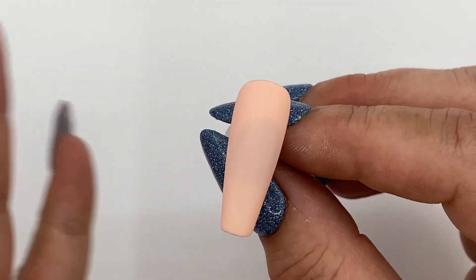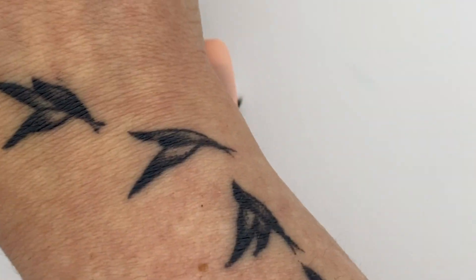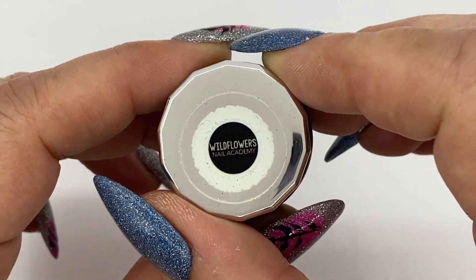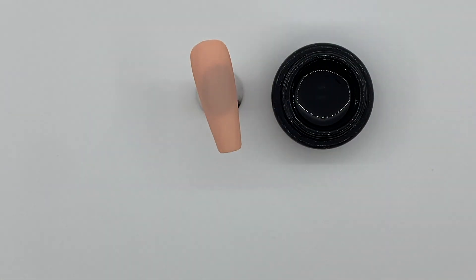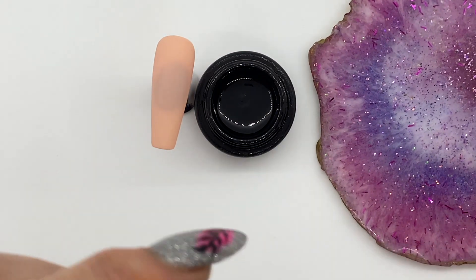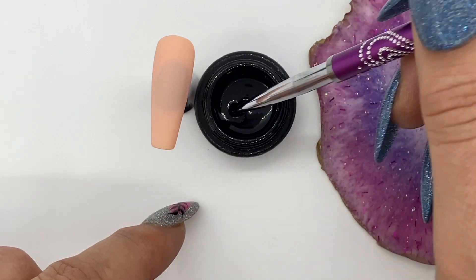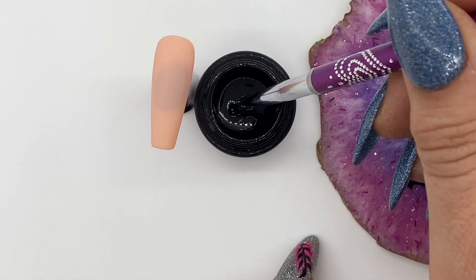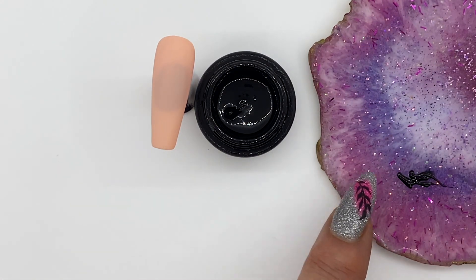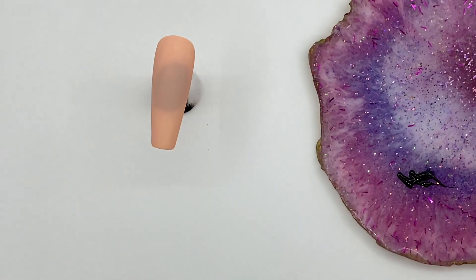Now we're going to create the shape of a woman's face and her neck so that we can give this princess a beautiful necklace. All you need to do is grab your black artist gel paint from Wildflowers — we're going to use that with our magenta brush. You might want to put some out on a palette. I'll grab that magenta detail brush, dip in, and get a nice glob on my palette. That's always an easy way to work, especially if you're creating super fine lines like we're going to be doing for the face.